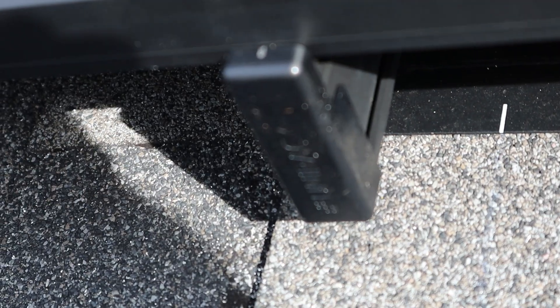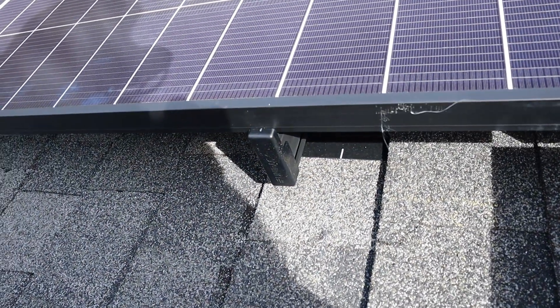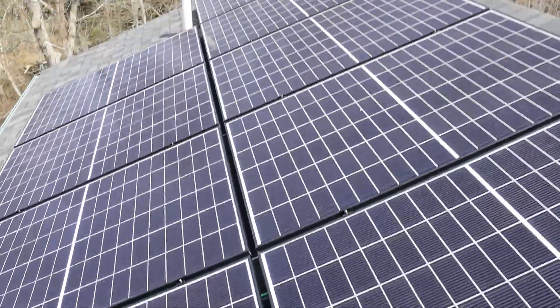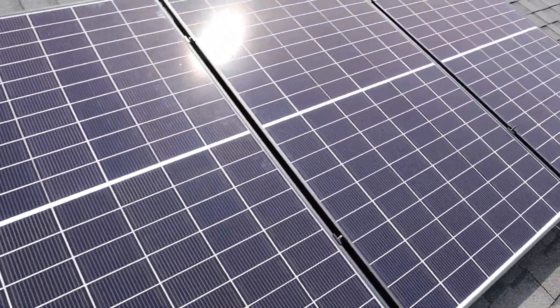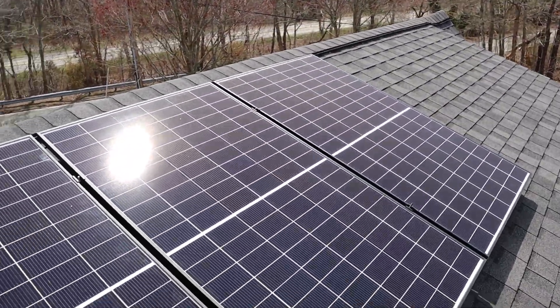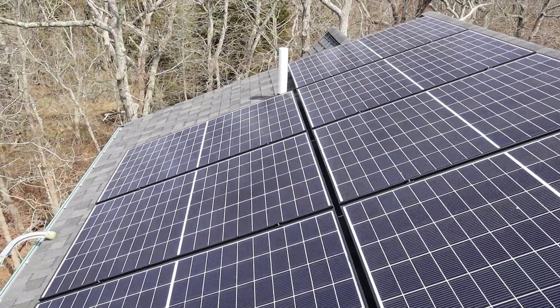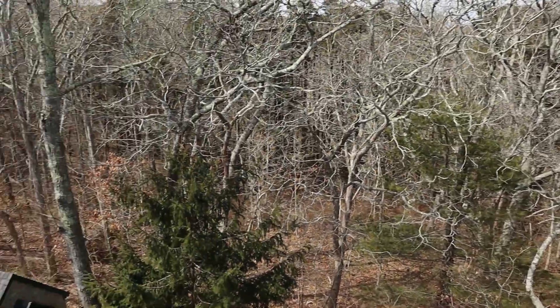Basically, anybody coming back to service the system — it's happened to me many times — you reach underneath the array and all of a sudden you feel a sharp stinging pain and you find a little yellow jacket nest. So that's just one of the ways to help reduce that. That's the array on the back of the roof — absolutely glorious spot.